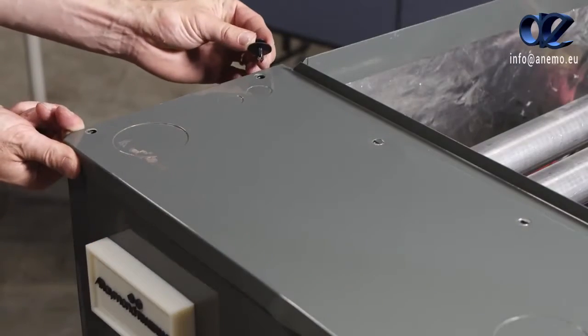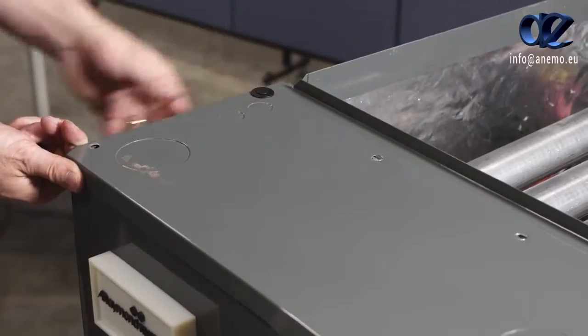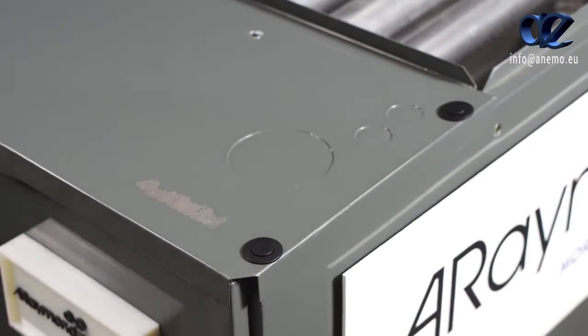Serviceability is dependent upon the fastener design. The usage of plastic push rivets reduces assembly time and avoids rework associated with sheet metal screws.